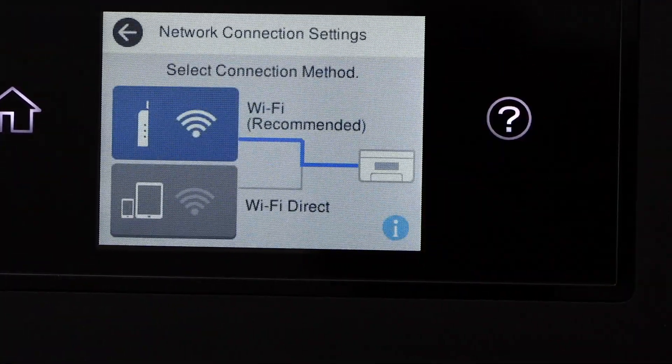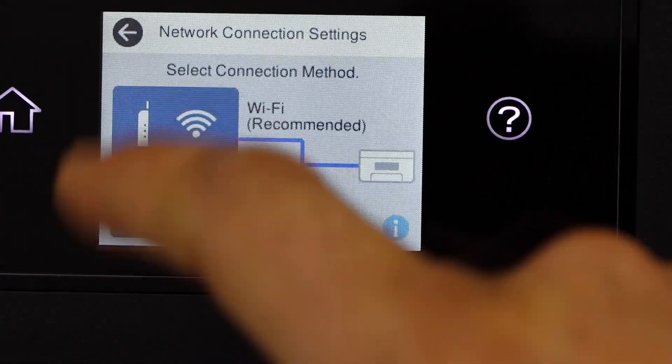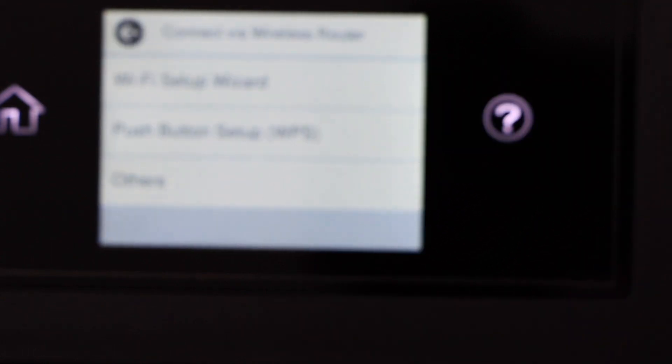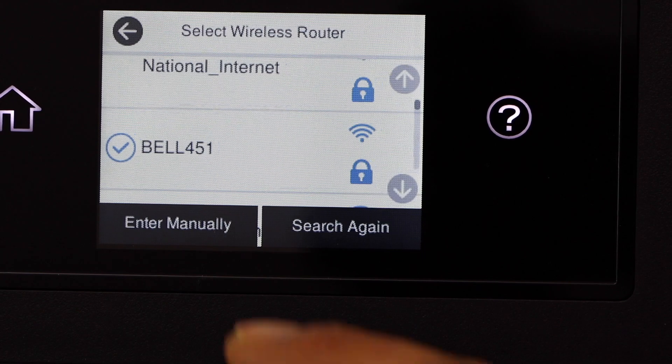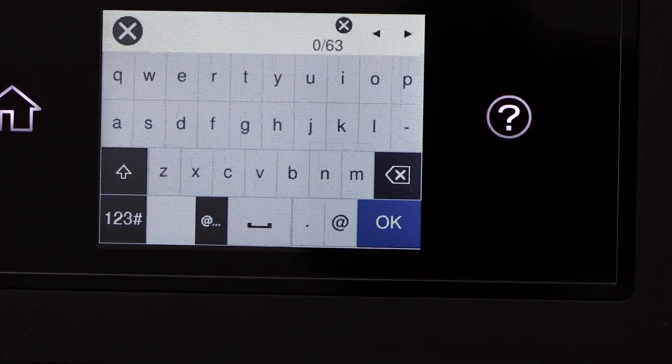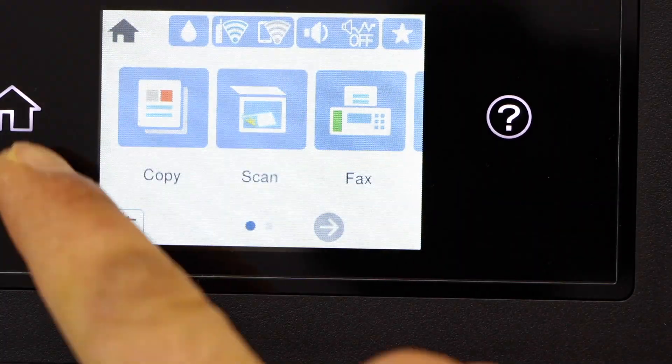Click on Wi-Fi Setup. Wi-Fi is recommended. If you have done the settings before, you can click on Change Settings. Use the Wi-Fi Setup Wizard, select your Wi-Fi network, and enter its password. The printer is now connected to the Wi-Fi network.